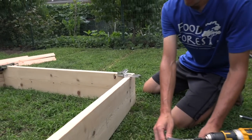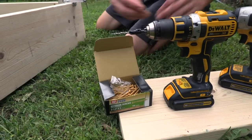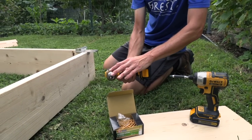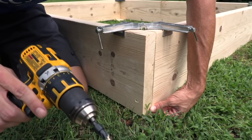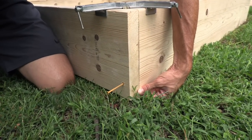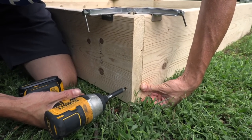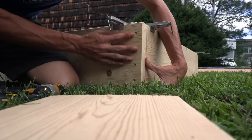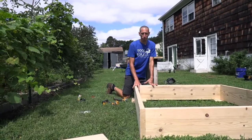To attach everything we're going to use two and a half inch deck screws. We're going to make sure we're pre-drilling before we drill into the wood so we don't get any splitting. This is a countersink bit, which makes it a lot cleaner so the screws sit nice and flush. We're going to go with four screws in each corner, starting at the bottom to pull it all together. Then we'll do the same thing on the other three sides.